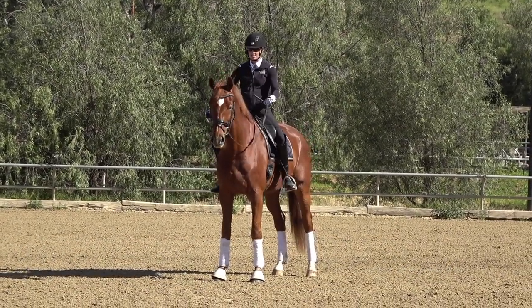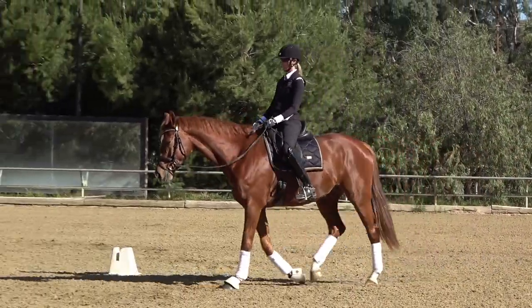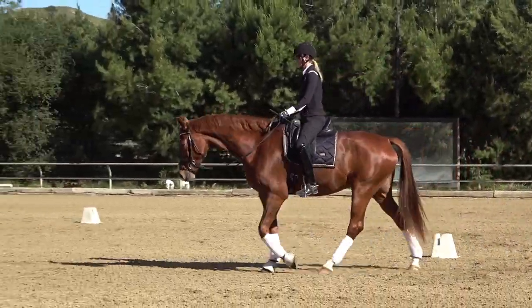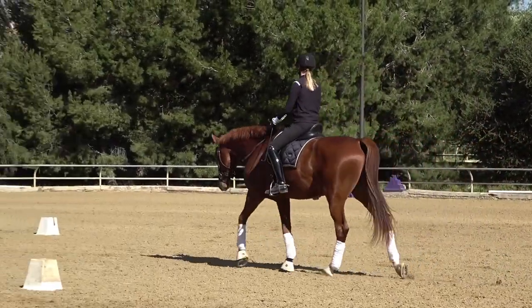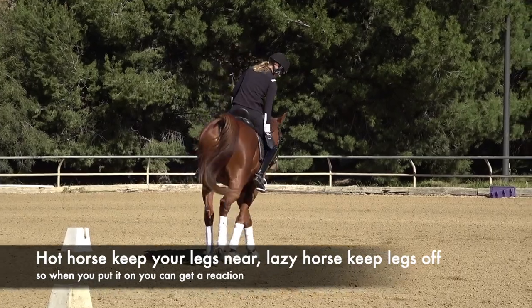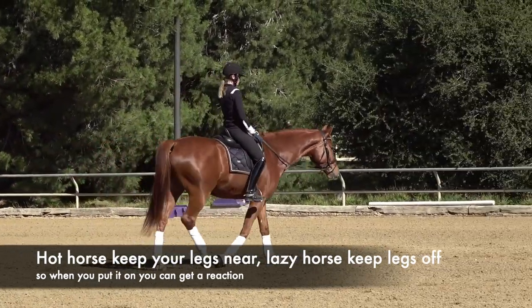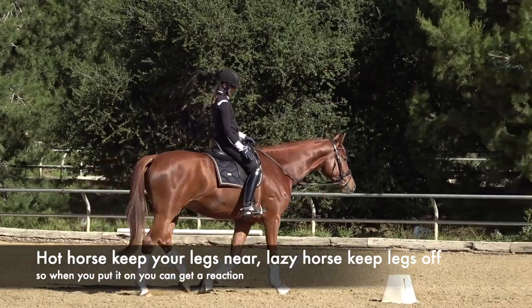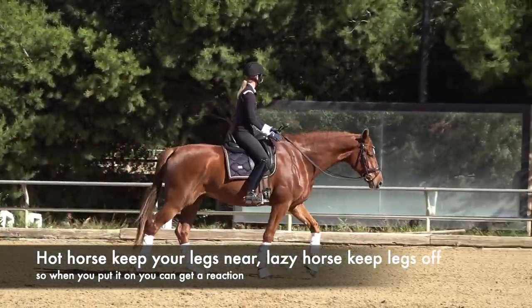One thing to really think about with a lazier horse is that you actually want to keep your legs off your horse more. With a hot horse you want to keep your legs near; with a lazy horse you want to take your leg more off, so that when you put it on, you can get a reaction.